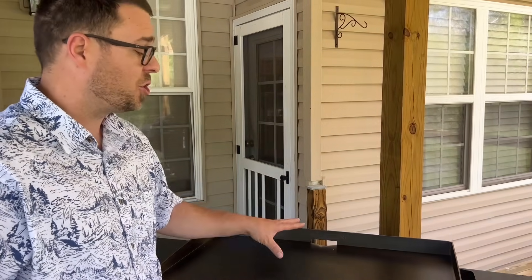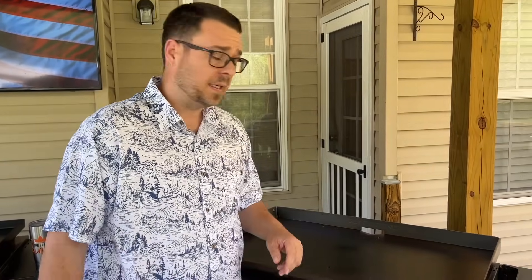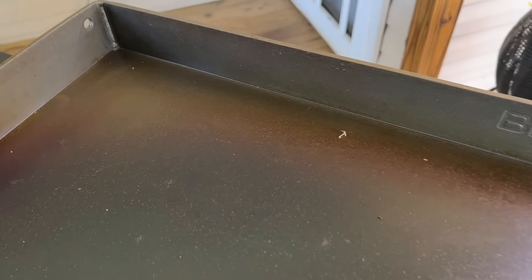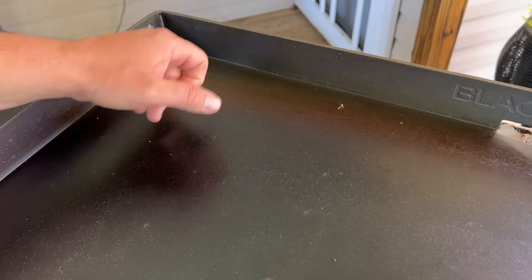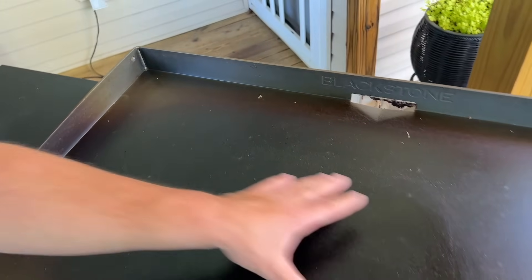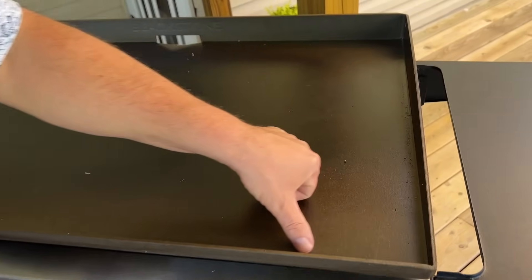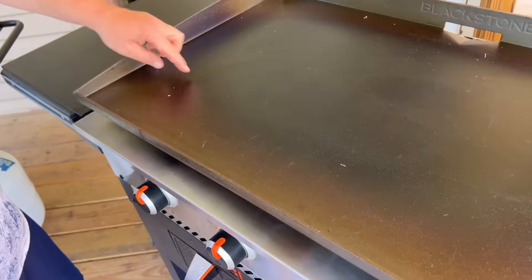Number five: heat distribution. I've found that the Blackstone has probably the largest variance in temperatures — the most hot spots and cold spots of any griddle I have. You can see from the non-bronzed corners: when the middle is cranking at maybe 450 degrees, these corners are only reaching 250 to 300. All along the edges, you can see how that bronzing naturally drops off.